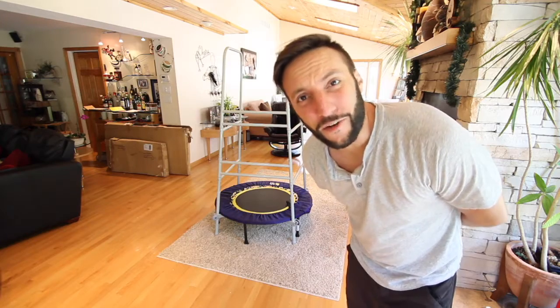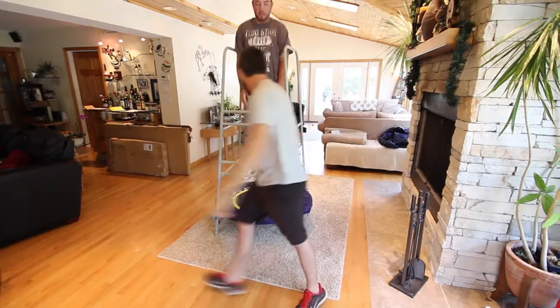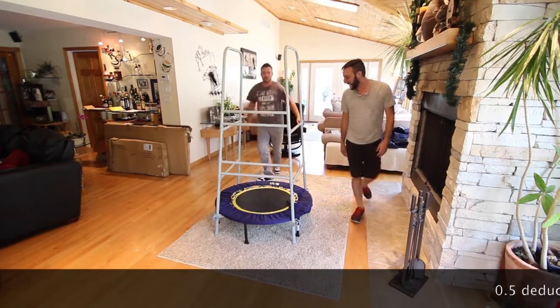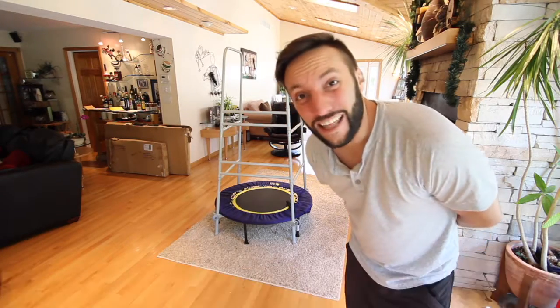The rebounder stability system — if you got one of these, you really won't need much else. Come on, just one more. Yeah, it's kind of fun. That's a 0.5 deduction for the landing. It's actually a lot of fun.